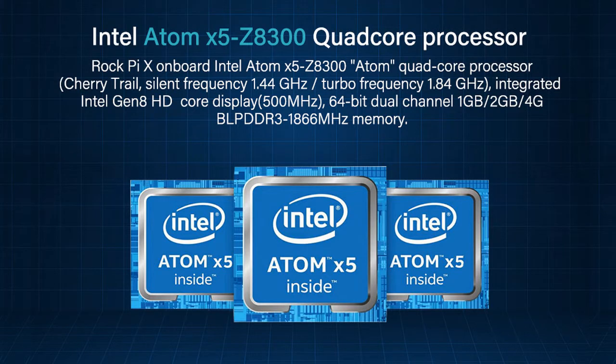Packed with Intel Atom X5 Z8350 Quad-Core x86 Processor Cherry Trail, base frequency 1.44GHz, turbo frequency 1.84GHz, with integrated Intel Generation 8 HD Core Display at 500MHz.